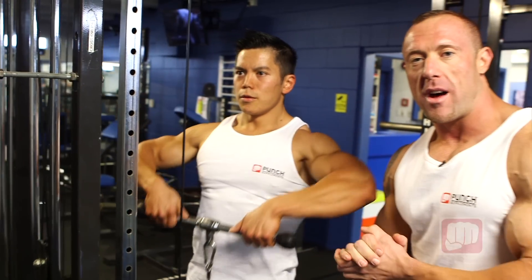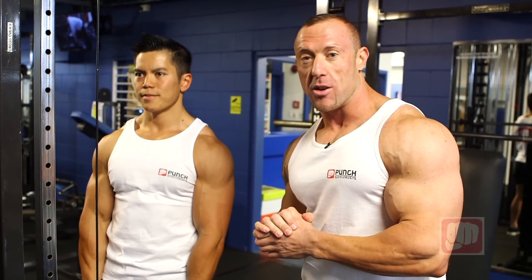Ladies and gentlemen, this is Front Upright Rows performed with a cable machine, performed with great technique and form. Thank you.